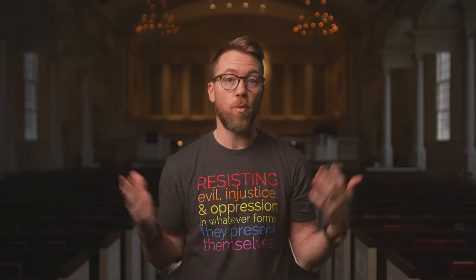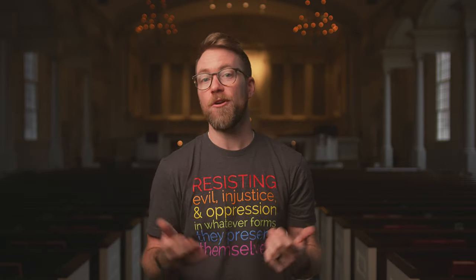I'll be talking about lighting and composition as well as some of the rationale and even a little bit of theology behind why and how we're filming during this season of 40 days, leading up to Holy Week and Easter here at Oak Grove.